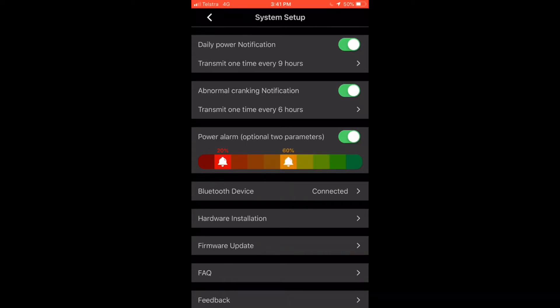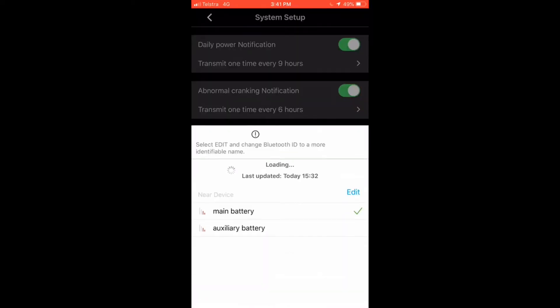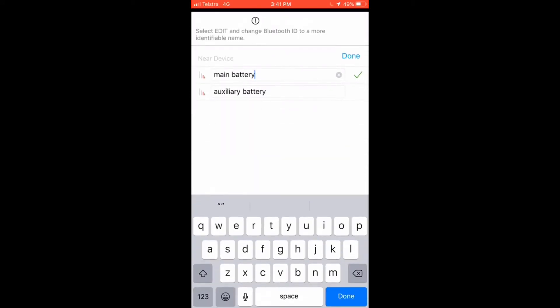We've also got your power alarm — you can adjust this. As you can see, I can slide it up and down to wherever it suits. It will give you a preliminary warning and then a red warning to indicate it is getting seriously low. You can connect two devices — if I open up the Bluetooth device by tapping on that, straight away you can see I've entered 'main battery' and 'auxiliary battery'. They can be edited to whatever you like — just tap on the edit and go in and edit the names. Fairly straightforward.